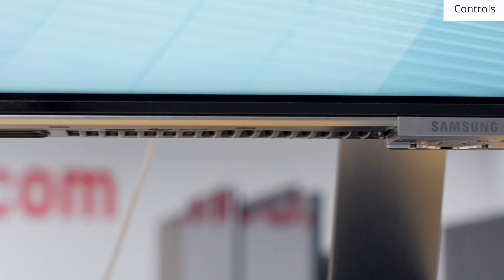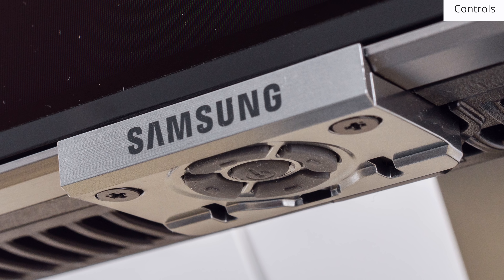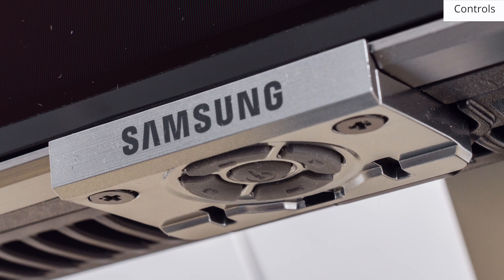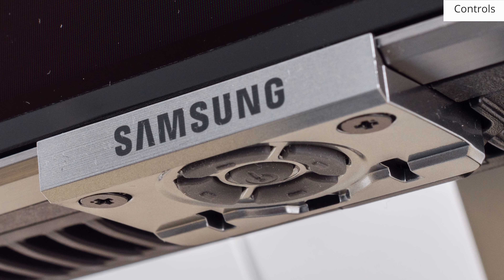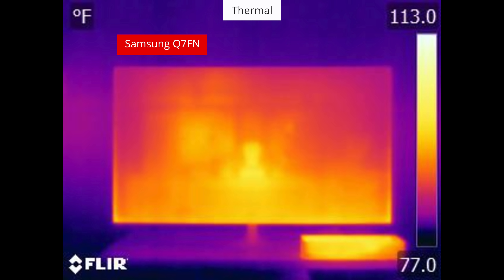The controls are located under the Samsung logo on the front of the TV. The five buttons allow navigating through menus or turning the TV on and off, and are relatively easy to use. Looking at the TV through a thermal camera, we can see hot areas along the bottom edge due to the location of the LEDs. The external One Connect box also gets warm as it contains the power supply.